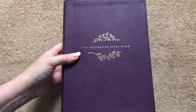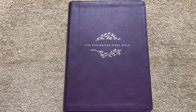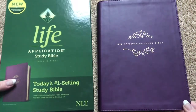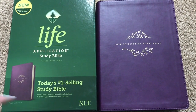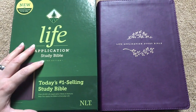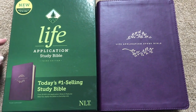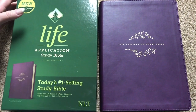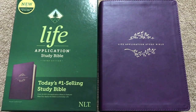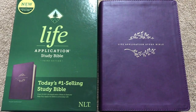This is the NLT Life Application Study Bible, third edition. Retail is $74.99 but you can find it for less online. I'll put links in the description box for both the New Living Translation and the NIV versions. Definitely an awesome study Bible — I can completely see why it is the number one selling study Bible. I would definitely recommend picking one up in whatever cover option and translation you prefer, because it will be very helpful to you. They're also awesome for new believers. I'd also like to thank Tyndale for sending out this copy for review. Thanks for watching, have a great day.